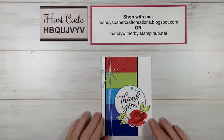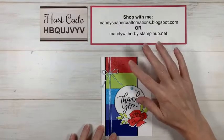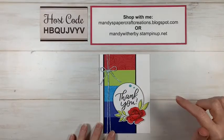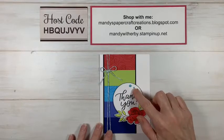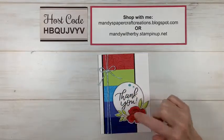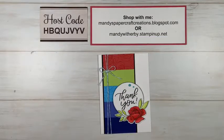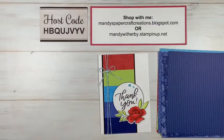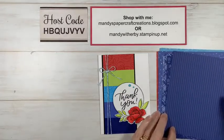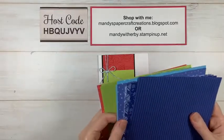We are going to be creating this beautiful card using the In Colour products — the card stock, inks, a new stamp set, Stampin' Blends, baker's twine, and some embellishments. Instead of just plain card stocks I thought we might use some of the designer series paper, or even the blingy glimmer paper! I'm going to grab the designer series paper — let me move my notes to get a bit of space.